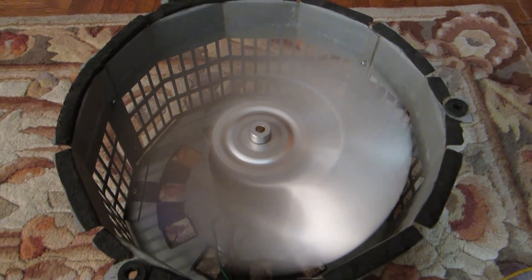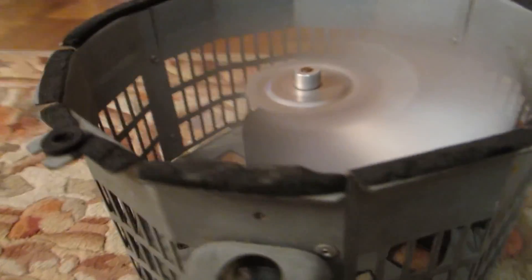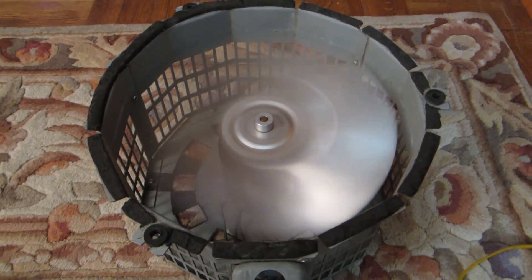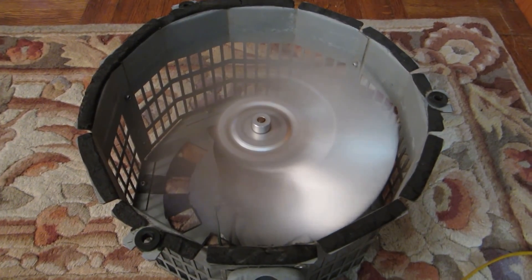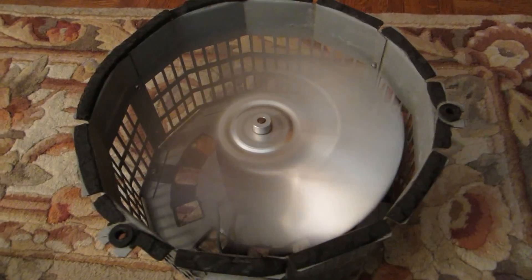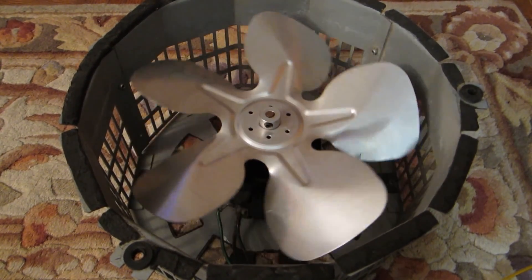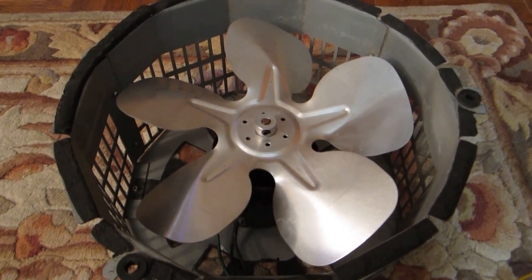As you can note, the fan is a lot quieter but the airflow is much more intense. So here comes the test run of the five blades. That was the elevator cab fan with the five-blade propeller that delivers more airflow with less noise.